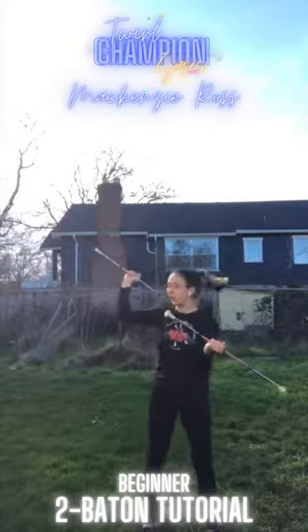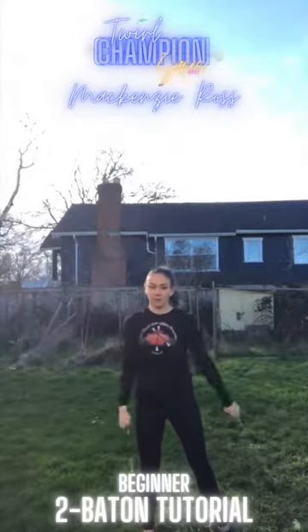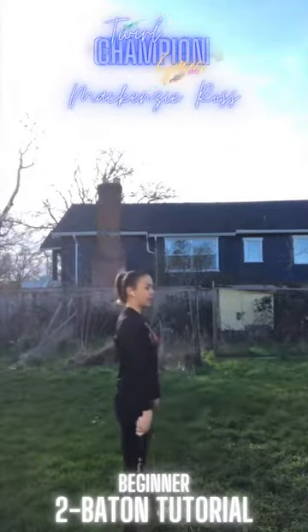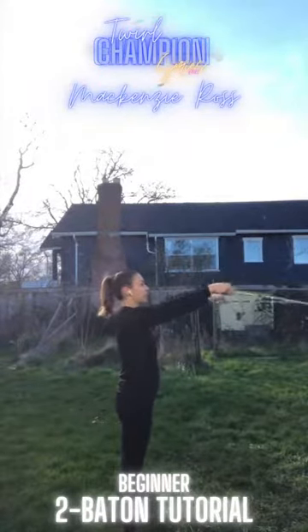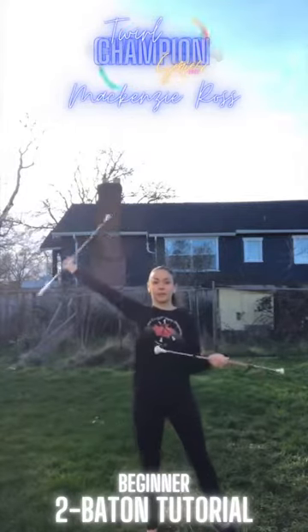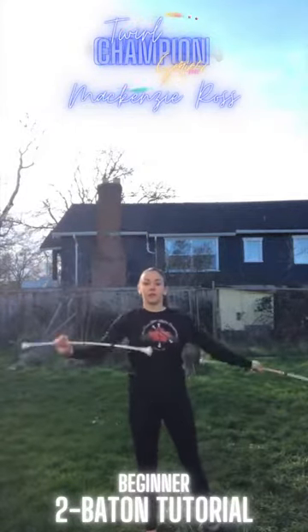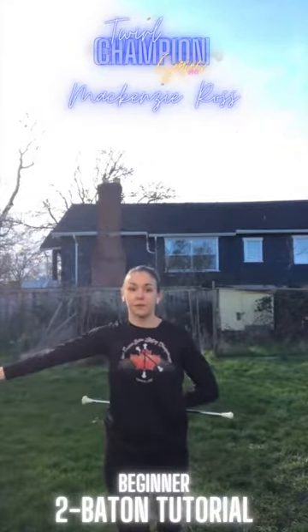From here we're going to slide both hands to the ends of the batons as we whip down, turning to the side: one, two, three, four. Bring your batons up and wrist roll down at the same time. Turn back to the front, flourish. We're going to do a big ending trick — toss, pass, flourish, catch. Finish with your favourite pose.